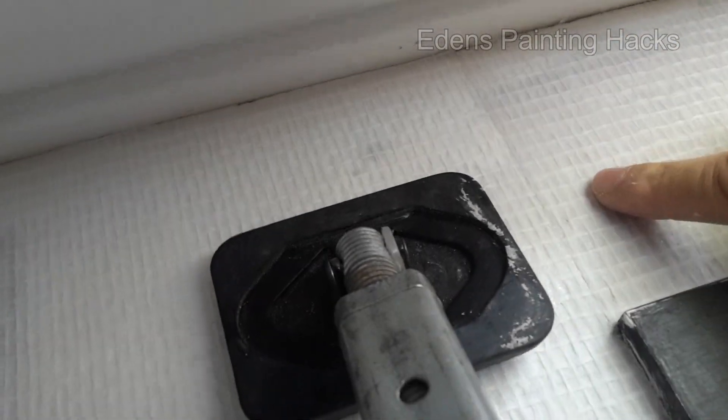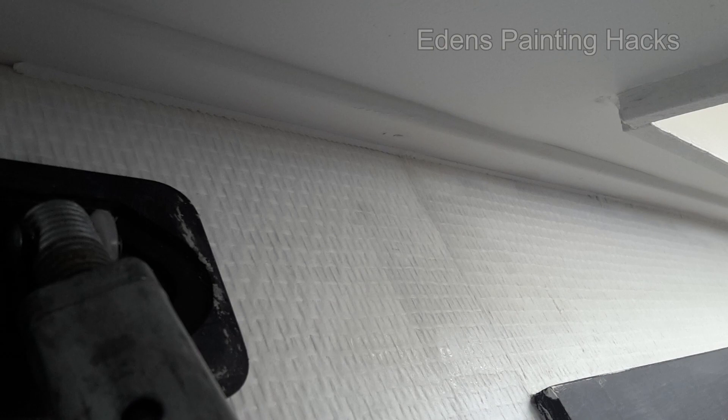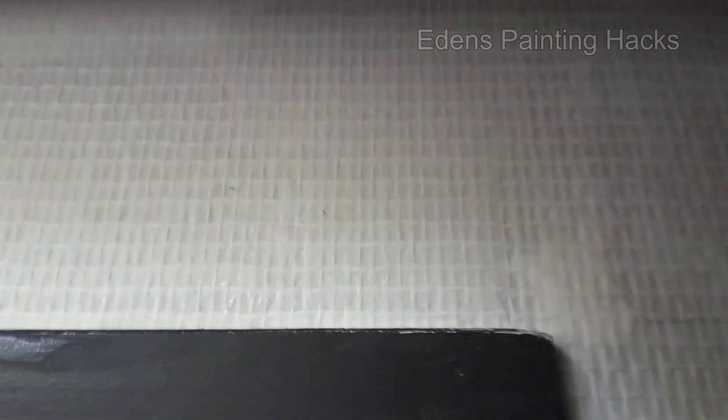You'll see the line here, but it's minimal — you won't see it anymore once it's painted. Now I'm going to caulk the seams, and you'll notice it looks quite different then. You can see the difference once it's been caulked versus when it hasn't. Here's where that seam is, but you won't see it later. And there's that other seam — it's completely seamless now.